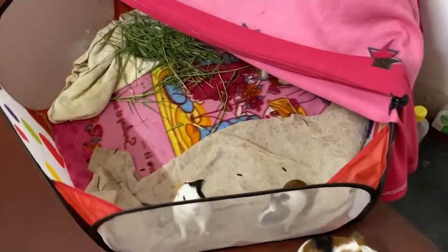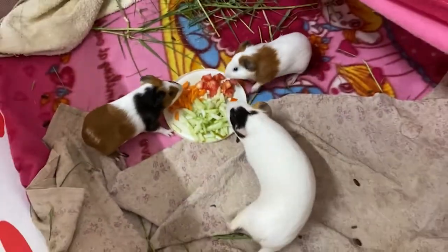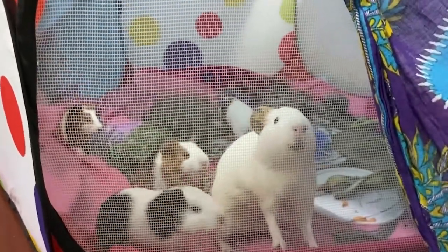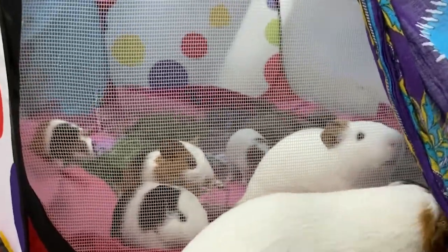All of my piggies get really excited when they see food and they always try standing against the cage. Because this cage has net on the sides, Cola's feet would often get stuck, which caused a lot of stress for her. My piggies would also nibble on it — it didn't tear, but it could have if they had nibbled for longer.